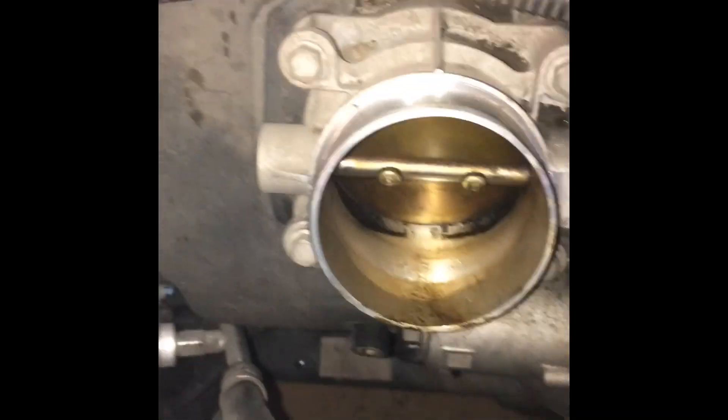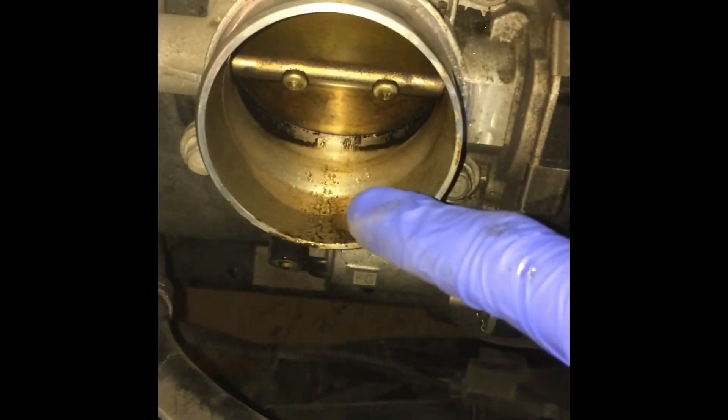First, when you're working with any electrical parts, go ahead and disconnect the battery terminal here. All right, and there's the throttle body. You can tell, without me taking it off, that it's pretty dirty in there. There's a lot of carbon buildup.